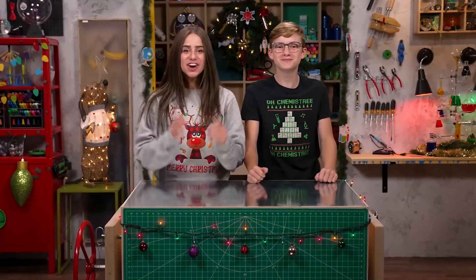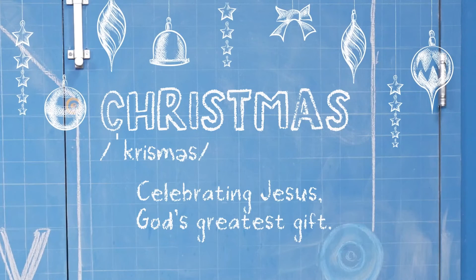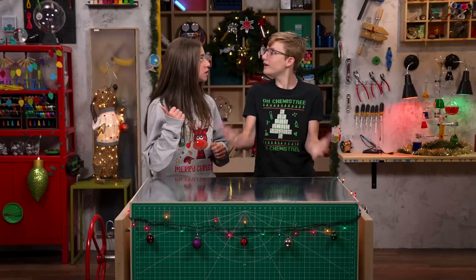I'm Skylar. And I'm Sebastian. We're talking about Christmas, which is celebrating Jesus, God's greatest gift. I think you got the decorations on point. Thank you. We're only missing one thing. A partridge in a pear tree? We need snow.